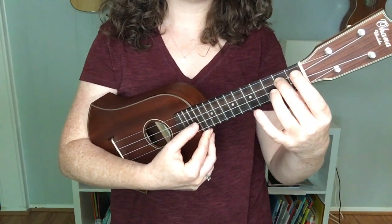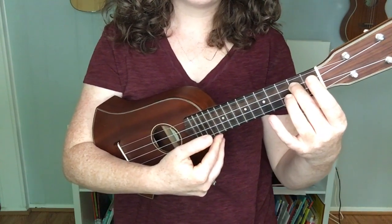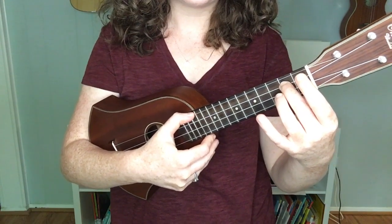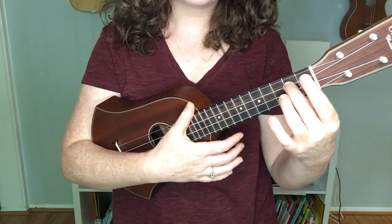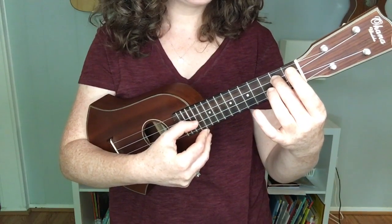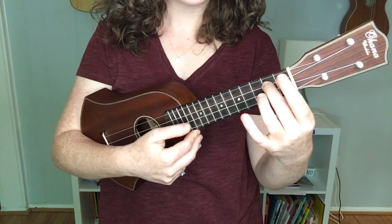The next note is our open E string right here, the second string. And then the third note of the song is G right here, the fourth string — the one closest to my face. Let's try those three notes slowly. So it goes D, E, G. Are you starting to recognize the song?